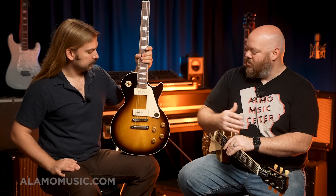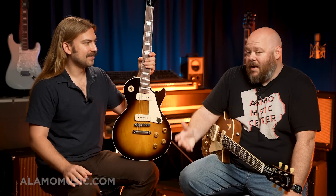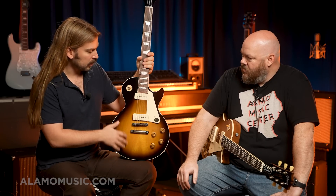Mahogany body, mahogany neck, maple cap. They did black tuxedo style versions and gold tops, and then they started doing bursts, which they previously did on ES models. I don't think they thought the solid body market would be into it. And then when they realized people liked it, in 59 you started seeing the flamey tops. It's interesting because all the 50s Standards we get with humbuckers are super figured. Some people do kind of dig the less figured tops for more of an old school look.